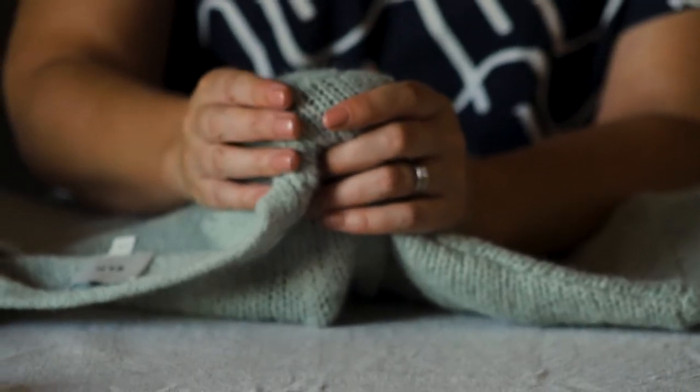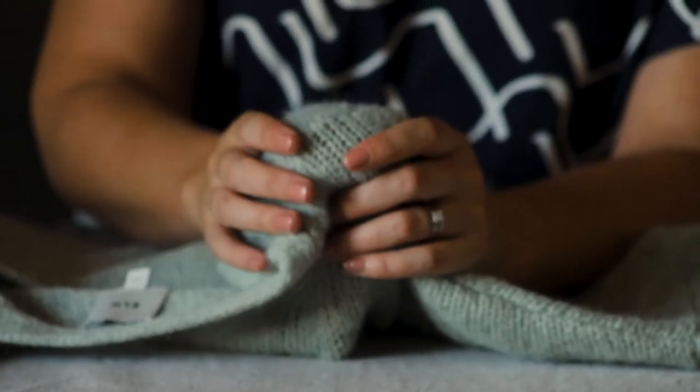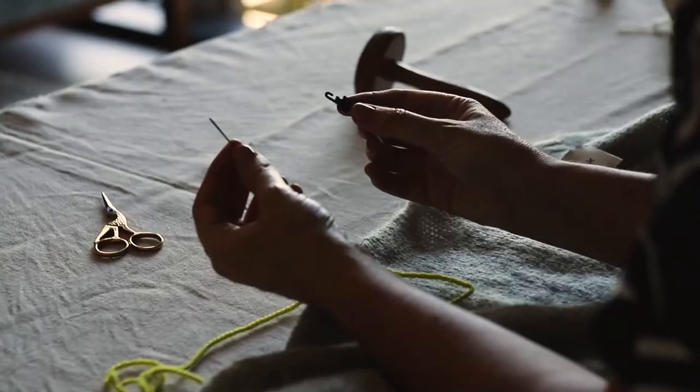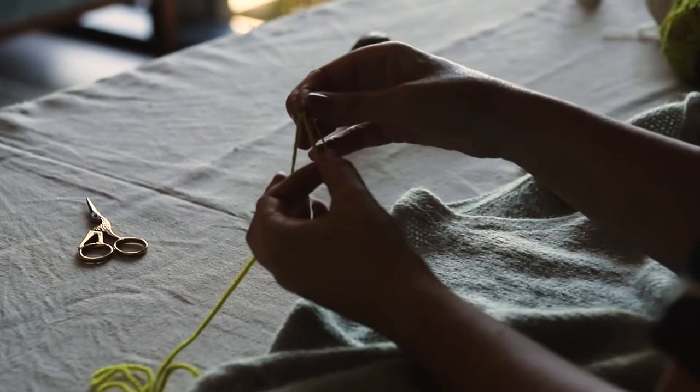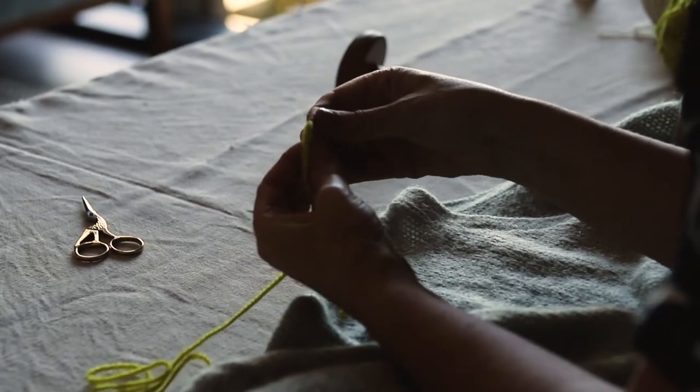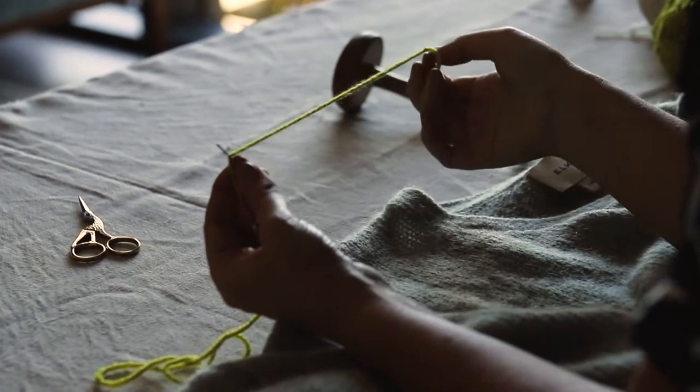It could be an orange, a tennis ball, a glass jar — something like that. To thread your needle, you put the needle threader through the eye, put your yarn onto the needle threader, and then pull it back through, just like that.